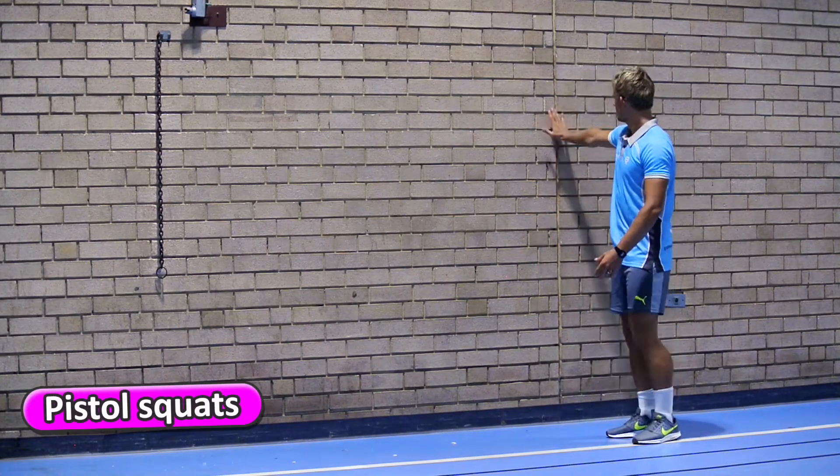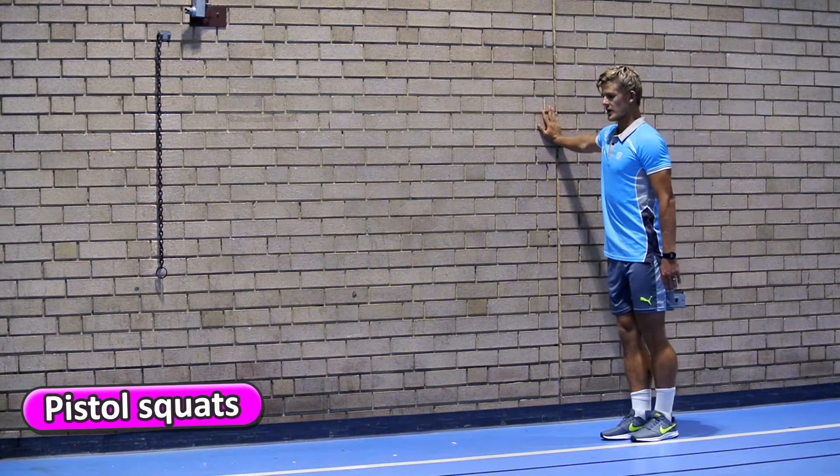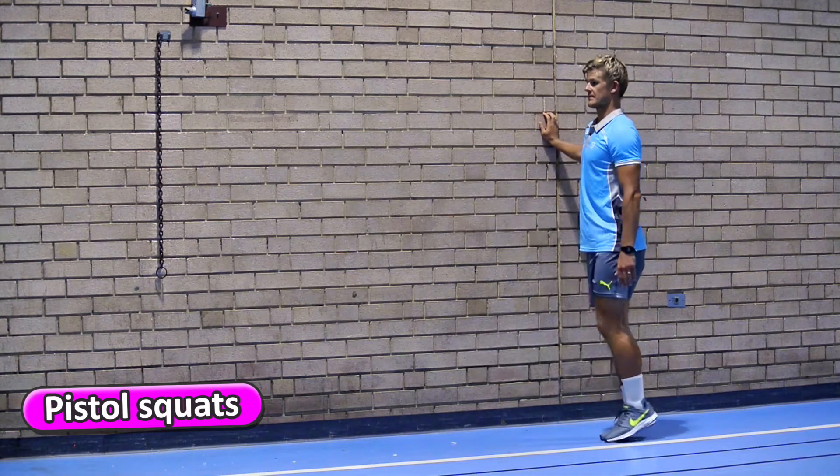Pistol squats. You're going to put one hand on the wall, facing sideways. You're going to put one leg up straight and bend the other, and then stand back up.